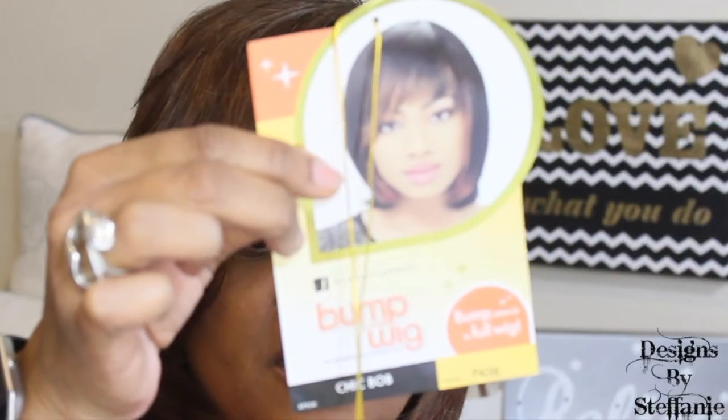Today I'm doing a wig review and unboxing of this unit I have on. This is the Sensational Bump Wig Collection — the style is the Sheet Bob, in color F430. I got this from samsbeauty.com. It is a 100% human hair wig and it's very affordable — $34.99. If you'd like to see the unboxing and styling of it, stick around and stay tuned.